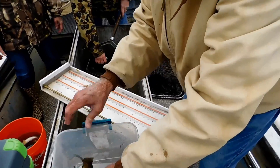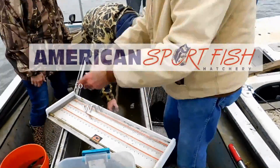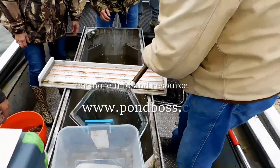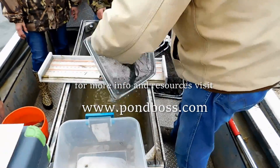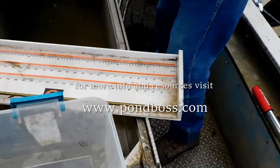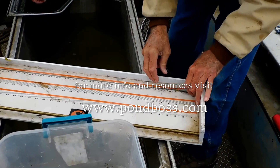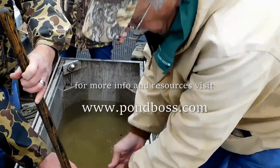A quick shout-out and thank you to American Sport Fish Hatchery for using their crew and their electrofishing boat for this demonstration. If you need more information about fisheries management or want to learn about the Institute of Higher Pondology, take a few minutes and go to pondboss.com. If you live in different parts of the nation and need some help, look up the resource guide at pondboss.com. We're here to help — looking forward to helping you grow some really big fish as fast as you can. Thanks for checking in with us.